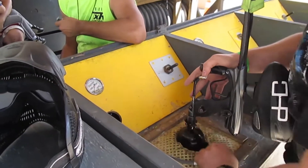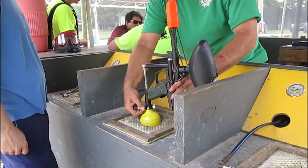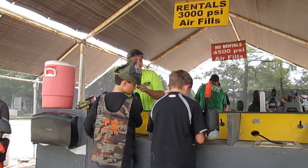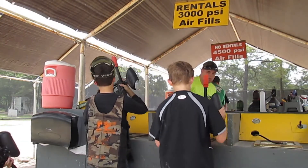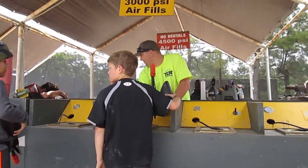Each paintball gun is powered by compressed air and we have an air station to accommodate high pressure as well as CO2. Be sure to bring the rental guns to the side clearly marked rentals. Do not try to fill up on the side marked no rentals, since the air pressure is too high for a rental tank. When you approach the air station, ask an air tech to assist you with refilling your tank and they will gladly help you.